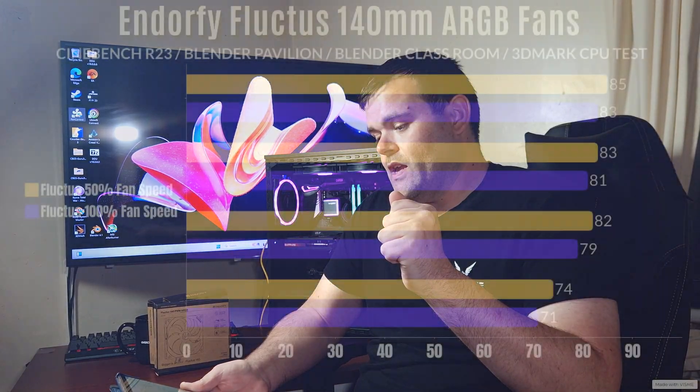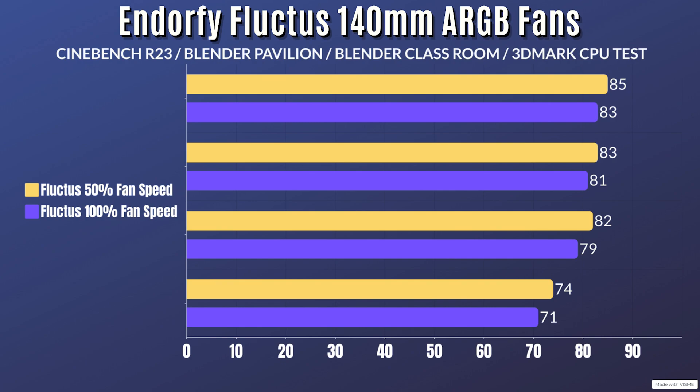You've seen the specifications - let's get through the benchmark testing. I've done quite a bit of testing at 50 percent and 100 percent so you guys can know if there's a big performance difference in thermals going from 50 to 100. At 50 percent fan speed the overall RPM was 1100. For Cinebench R23 the idle is 33°C with a max of 85°C. Blender Pavilion idles at 33°C, max 83°C. Blender Classroom idles at 33°C with a max of 82°C. 3DMark CPU test idles at 33°C with a max of 74°C.